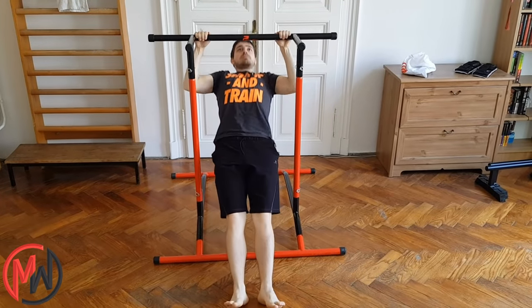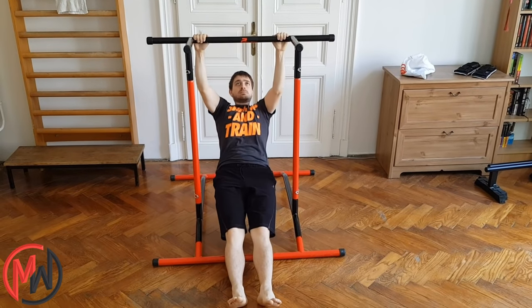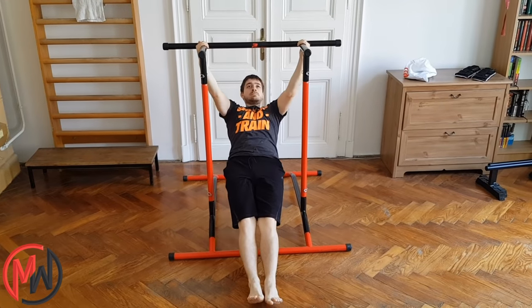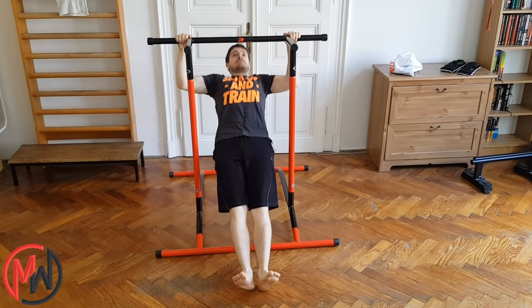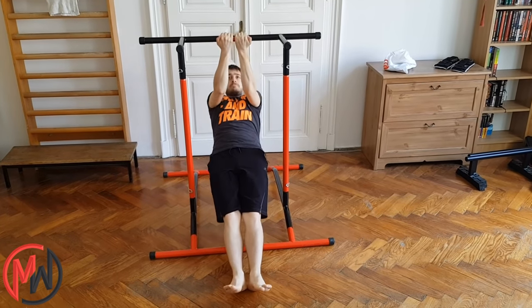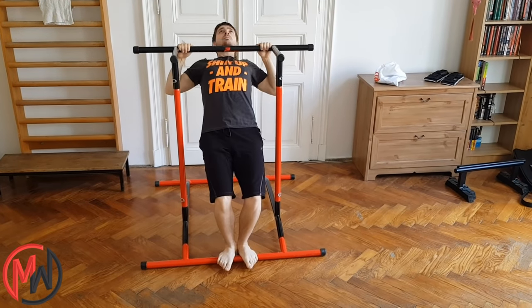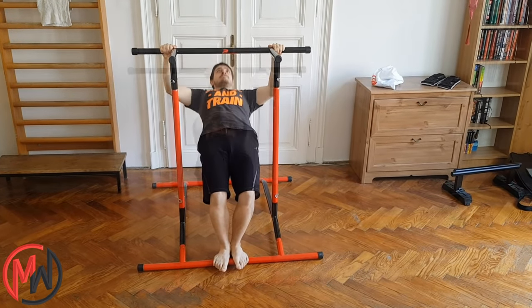For an easier back exercise or a different angle for your pulling muscles, the Australian pull-up is a good option. With pull-up mate's compact mode, it's not a problem. You can also practice Australian chin-ups or neutral grip Australian chin-ups. You can grab the bar with a wider hand position for targeting your back, or a closer hand position for your arms. For an even more beginner-friendly pull exercise, try body rows — here you can also grab the bar wide or close.